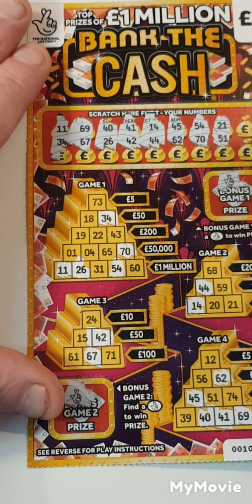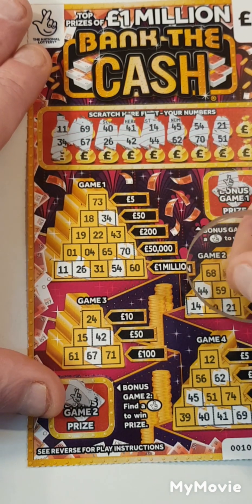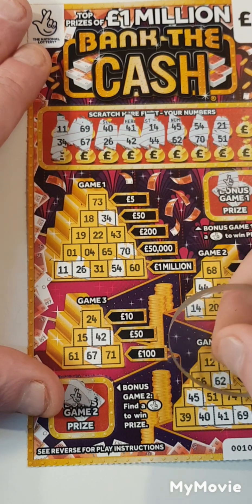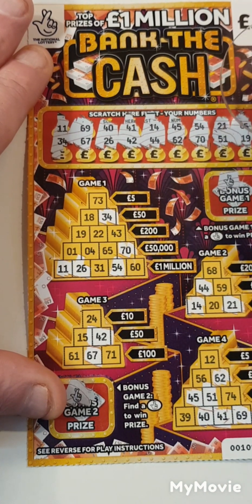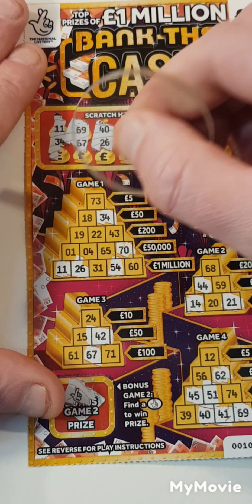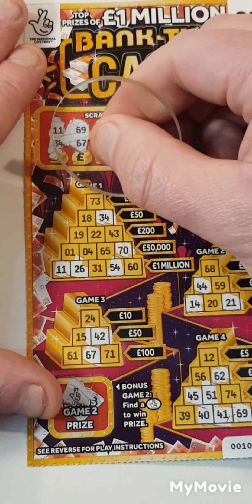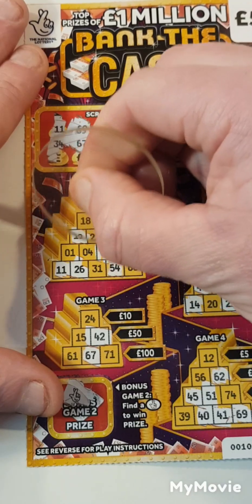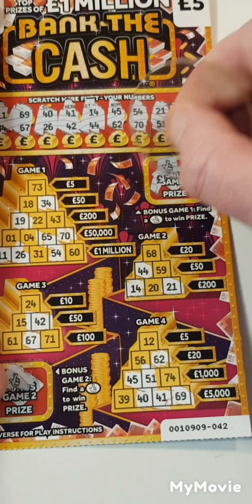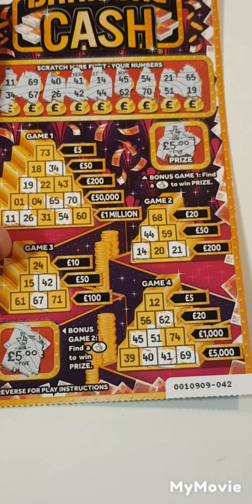21 and 51 — there is 21, there is 51. 65 and 19 — 65 there, and 19 is there. So just the fingers in the corner, five and five, so that is a £10 card.